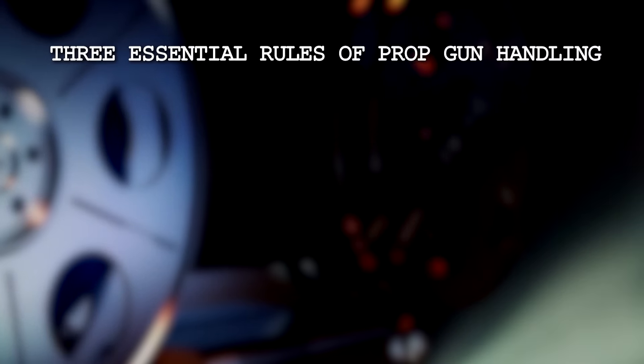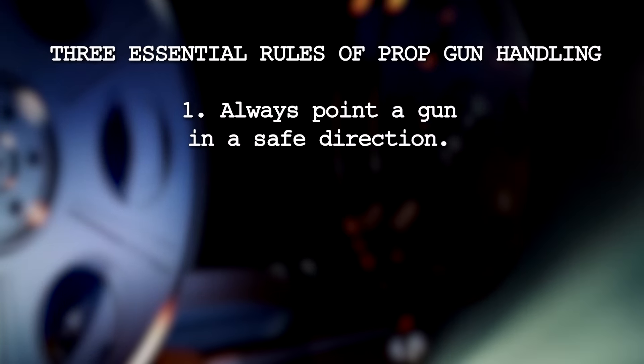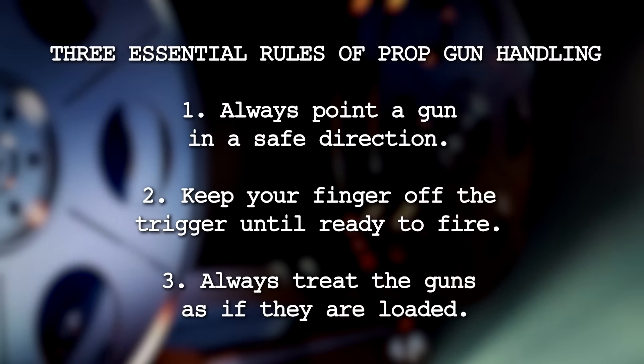Here are the basic protocols for gun handling in film and television, specifically revolvers. Three essential rules of prop gun handling: always point a gun in a safe direction, keep your finger off the trigger until ready to fire, and always treat the guns as if they are loaded.